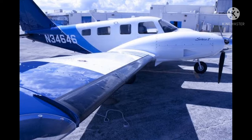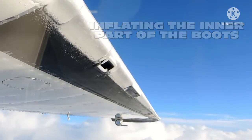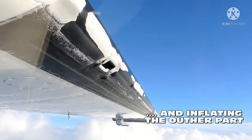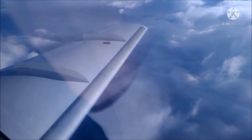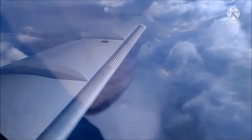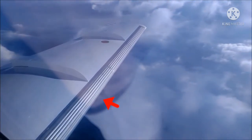This is called the pneumatic de-icing boot system. When low pressure air leads to inflate and deflate the boots on the airframe, the ice breaks away from the surface. As the boots are inflated and deflated, the ice begins to break and gap.